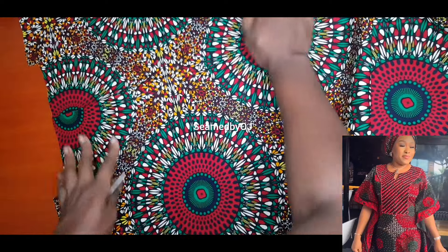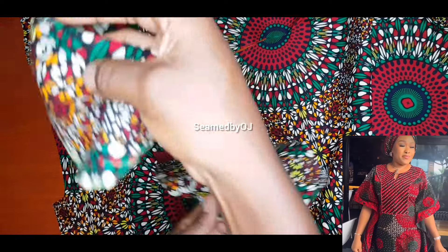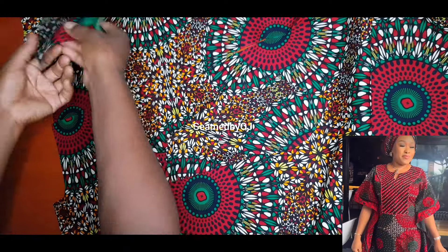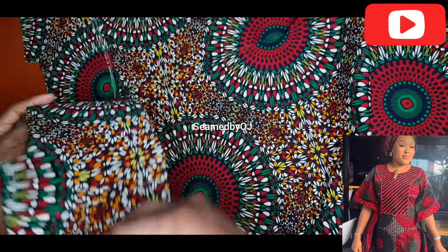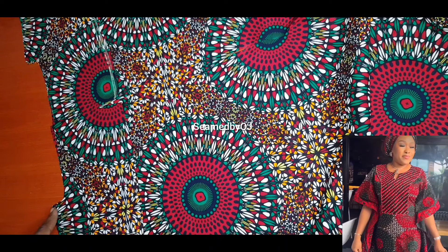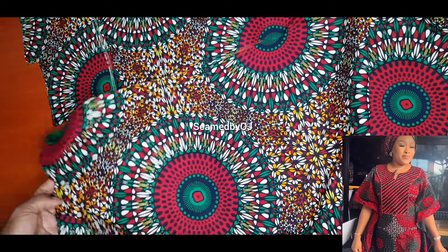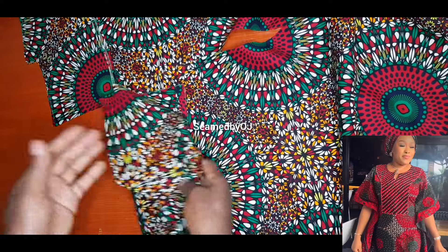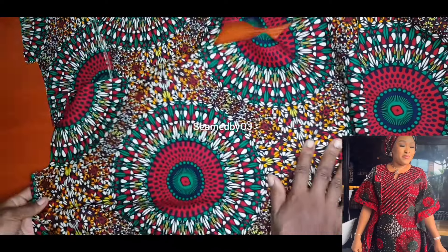So this is what we have for the back neck and this is the facing. We place the facing right side down — this is the right side of the facing — and place the other piece too. We sew it half inch, then turn it to the other side. We are turning the facing inside for the back, so it goes to the wrong side for the back facing.